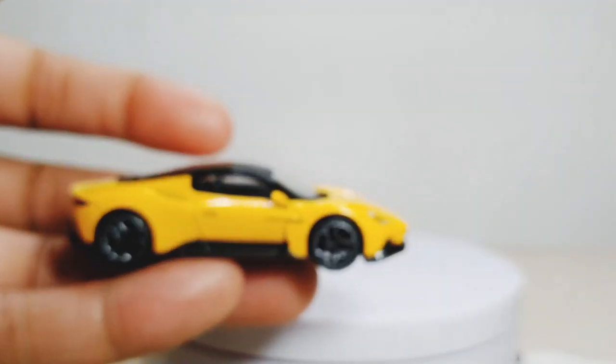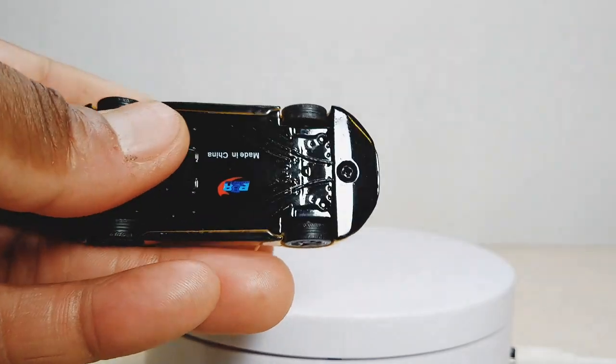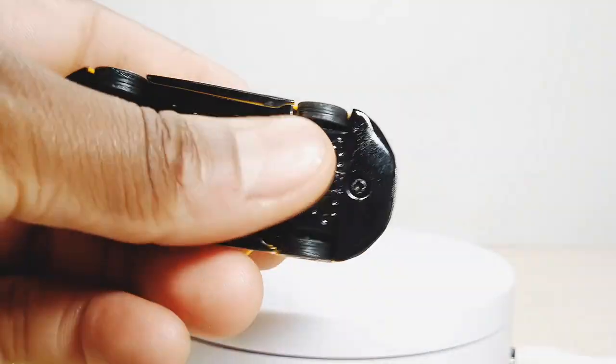These things are pretty heavy too, if you don't have any experience with these. Yeah, they got some weight to them, especially since it's got that metal base on the bottom.